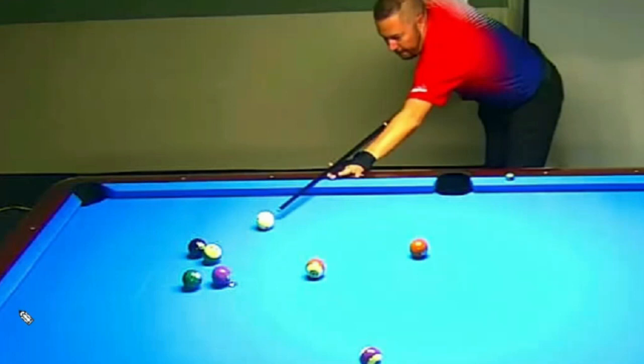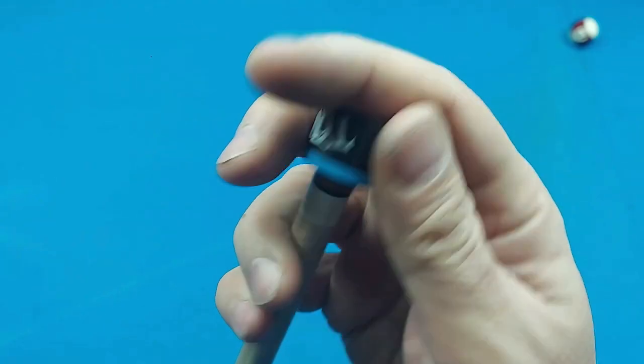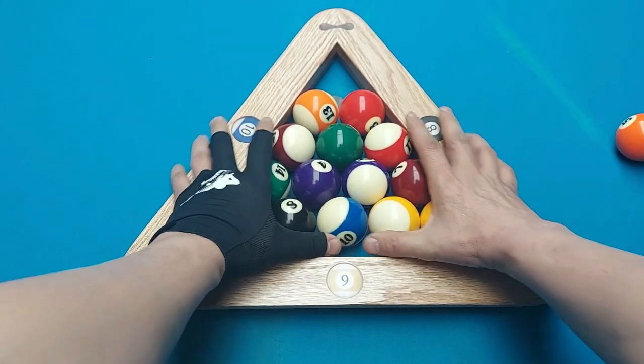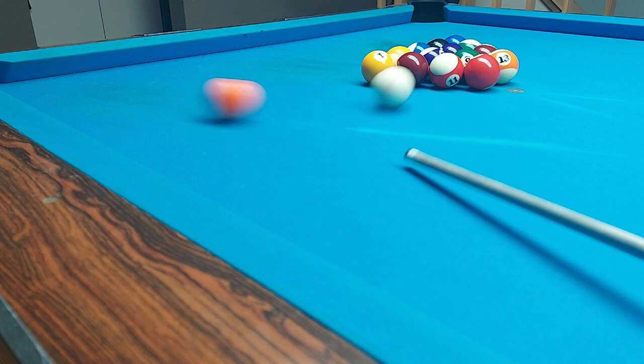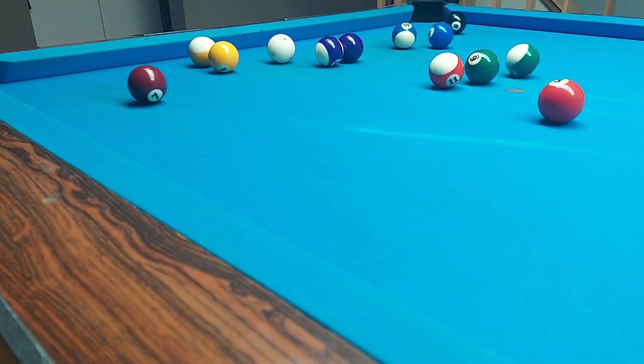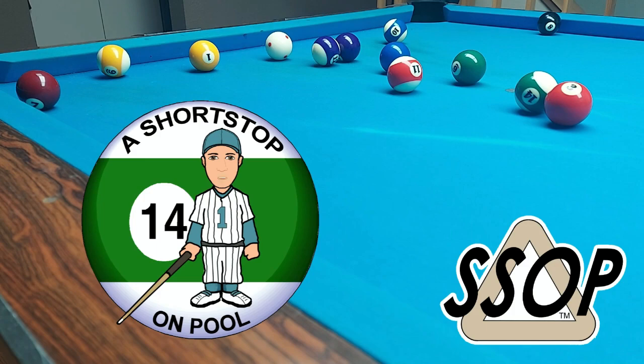This would be the third week in a row that I feature John Schmidt. Is that too much, John Schmidt? Nah. Let's go. Welcome to this week's Rack of the Week.